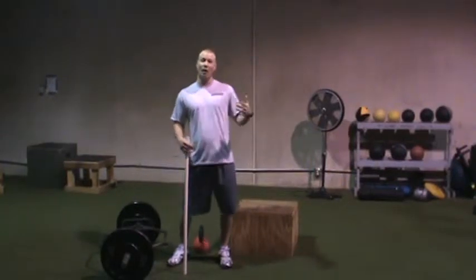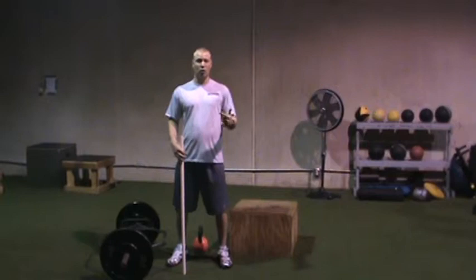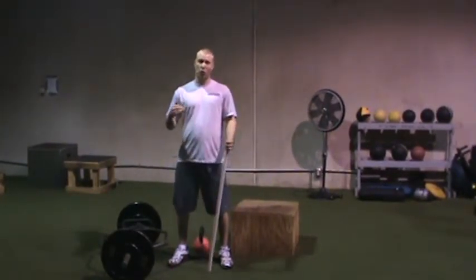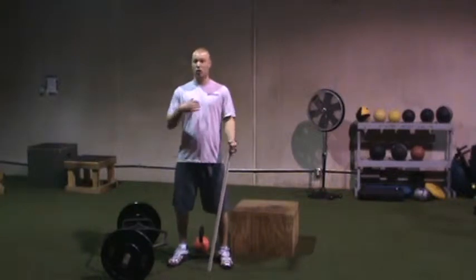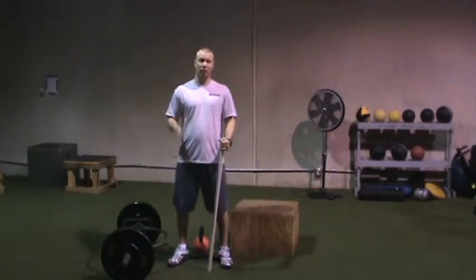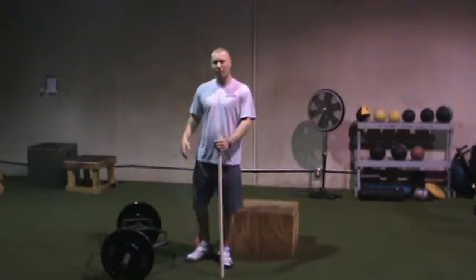After watching Charlie Weimcroft's training DVDs — Charlie is a strength coach and a physical therapist up in New Jersey — if you're a trainer that works with clients that are in pain, whether it's shoulder or back pain, definitely check out his information. It will change the way you think about training your clients.